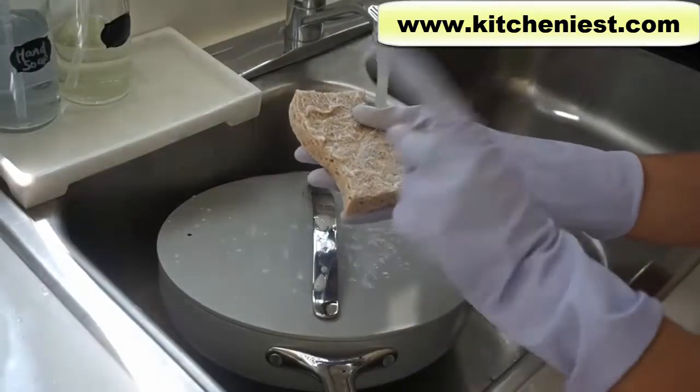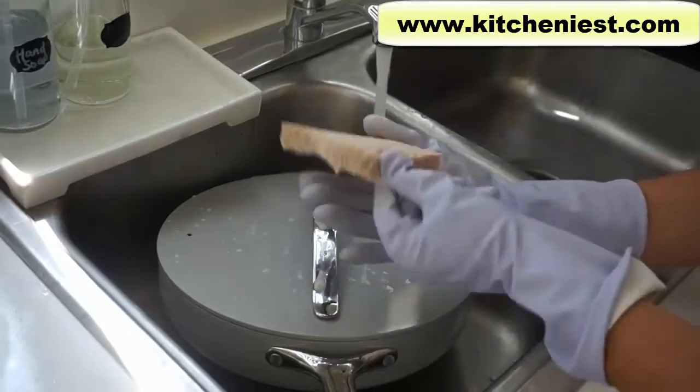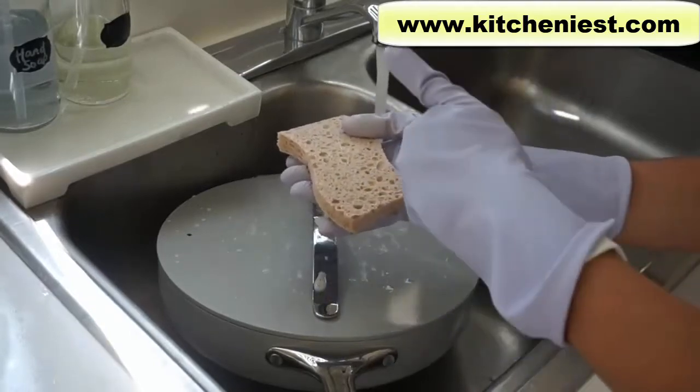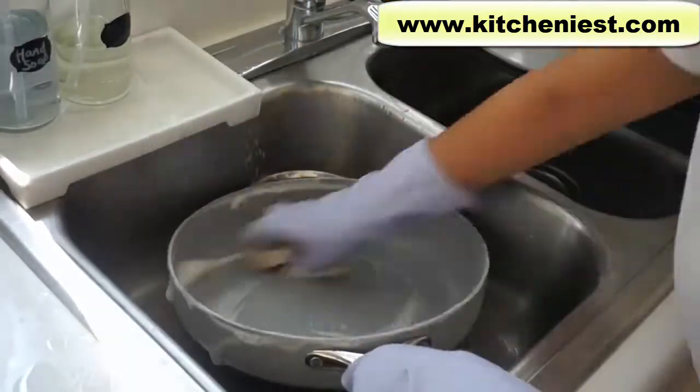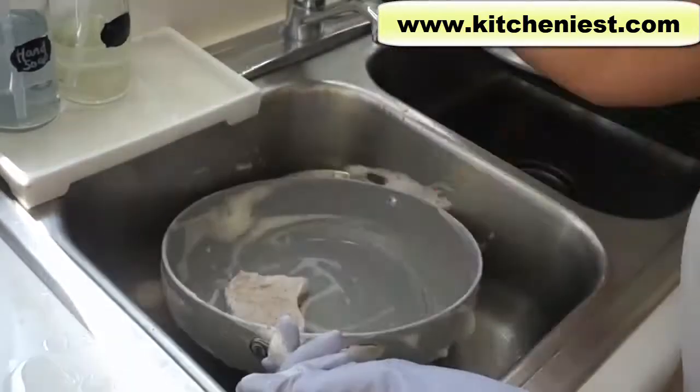One thing to note when cleaning these pans: use the soft sponge part and not the scratchy part. You want to use warm water — it comes off really easily with soap and water.